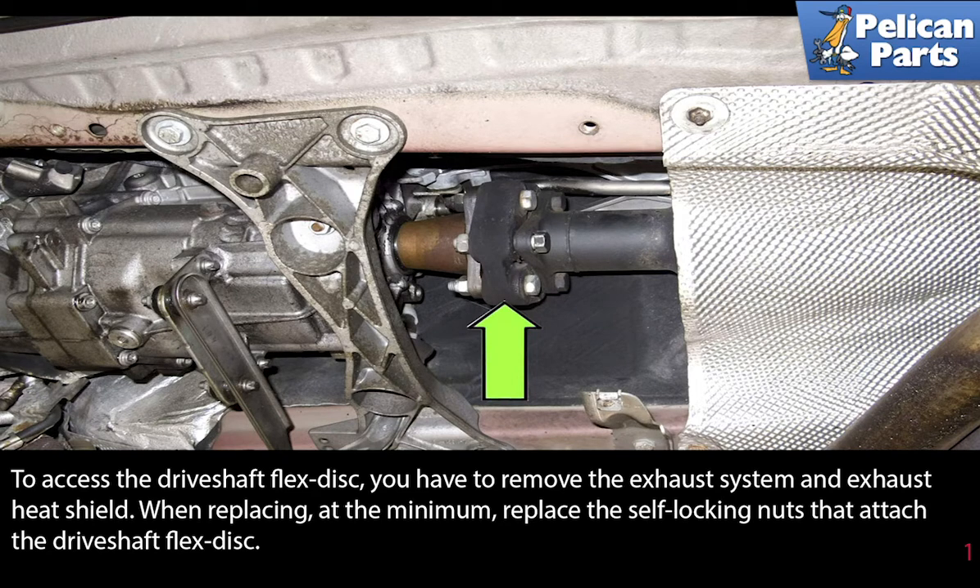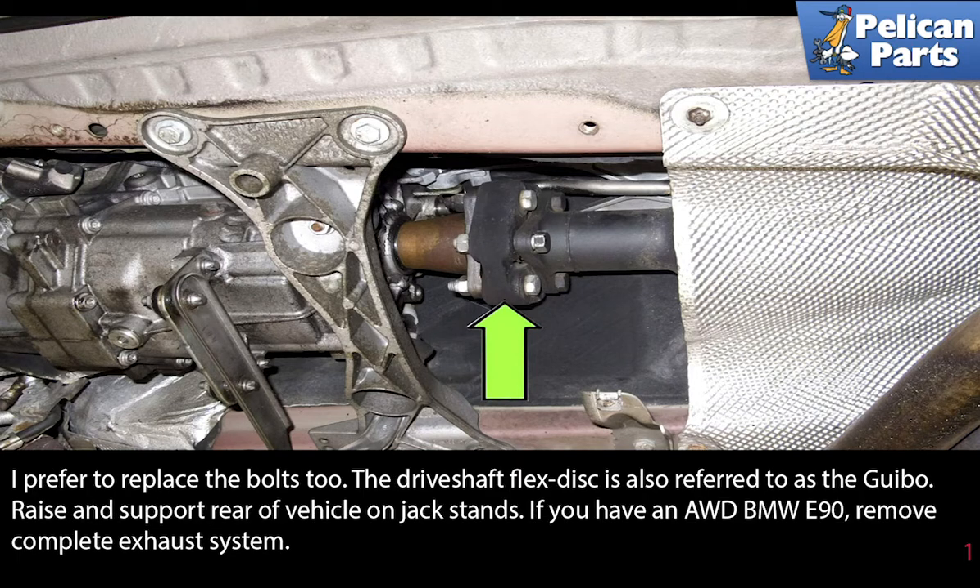When replacing the discs, at a minimum, replace the self-locking nuts that attach the driveshaft to the flex disc. I prefer to replace the bolts too. The driveshaft flex disc is also referred to as the Guibo.